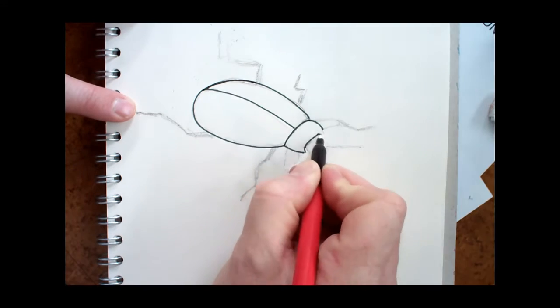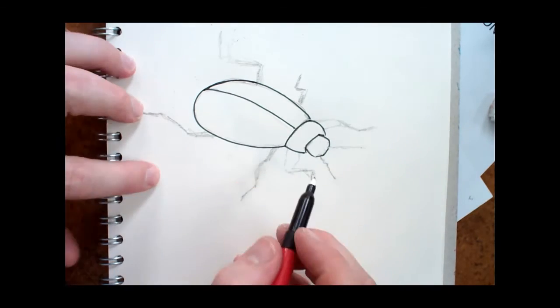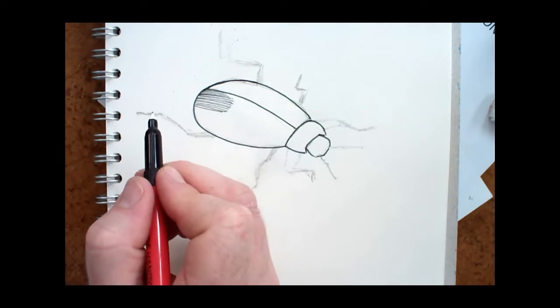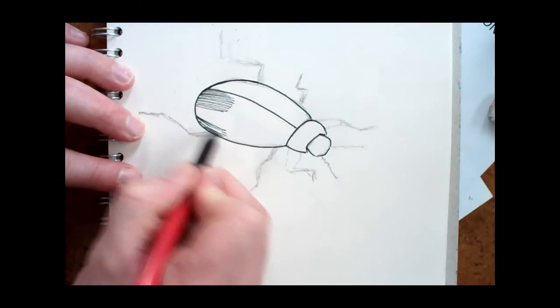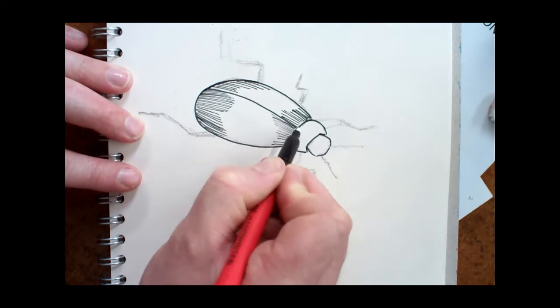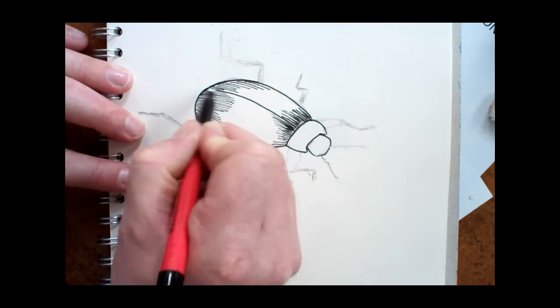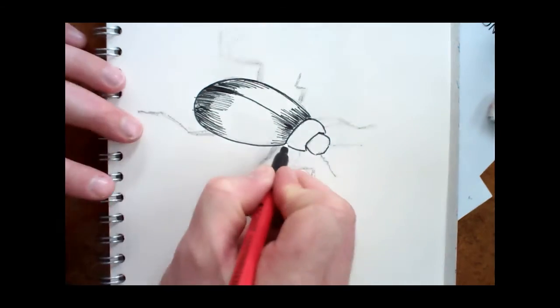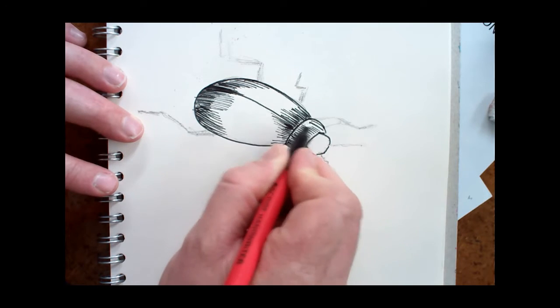Now I'm working into the image with the fine liner pen, being sure to try and follow the contours of the curved bug, and concentrate on the darker areas. I keep looking back at the photograph and working out where all the dark areas are, so I add the majority of the ink to those locations.